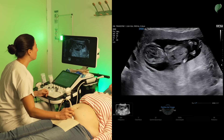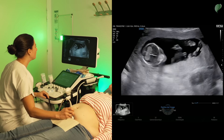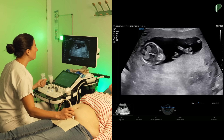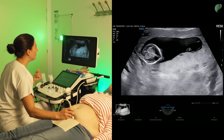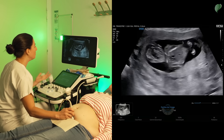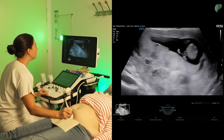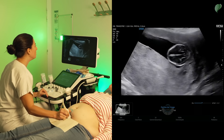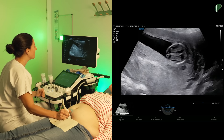Once we've passed this trimester, there is no problem using Doppler. Now I've confirmed there is a pregnancy well located in the uterus, that it's monofetal — there's only one fetus — and that it's progressing well. I will now start my morphological examination, following an order from top to bottom, beginning with the cephalic pole.